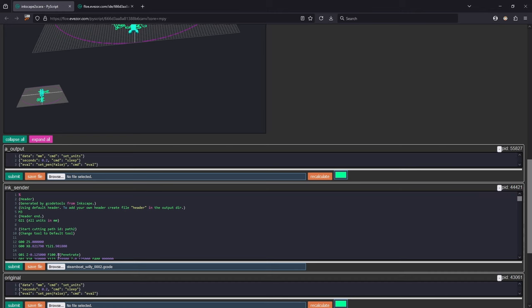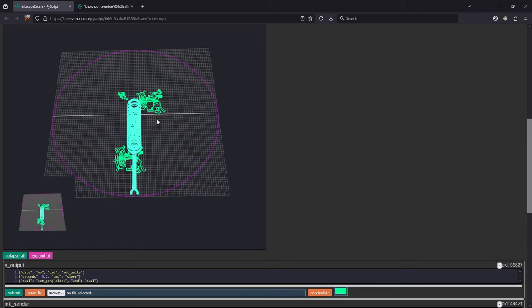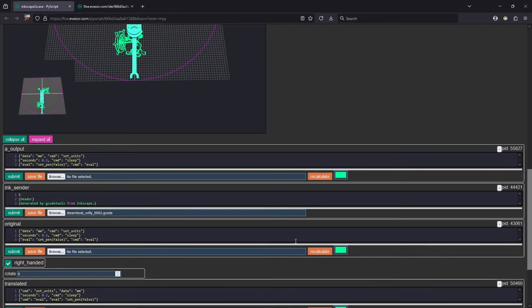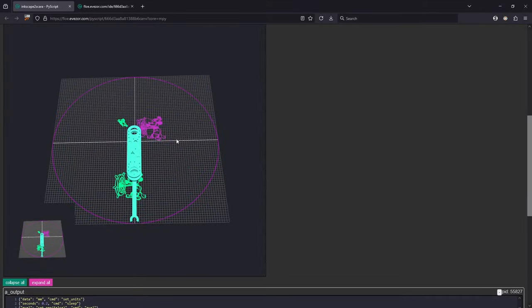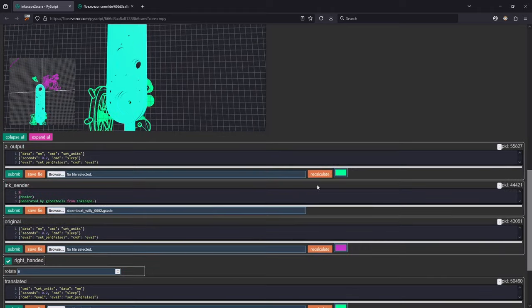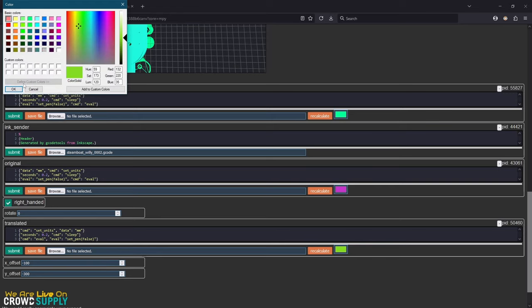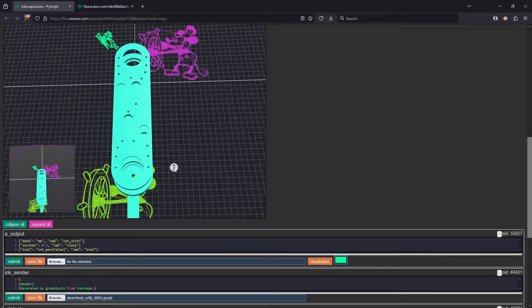That takes a second to process. You can see more codes have popped up. Let's break this down — we'll make the original a new color so we can see which one we're talking about. The pink one is the original, with the origin where it was set in Inkscape. The translated one has been moved negative 100 millimeters and negative 300 millimeters respectively. Let's make that one another color — you can see this is actually where it's going to be drawn when the robot draws it.